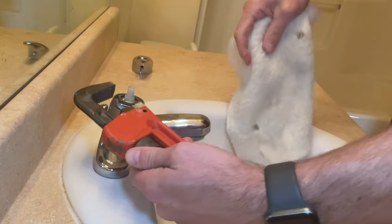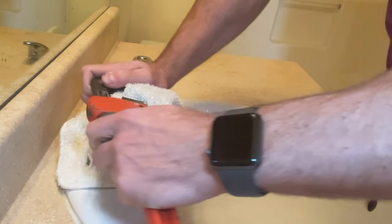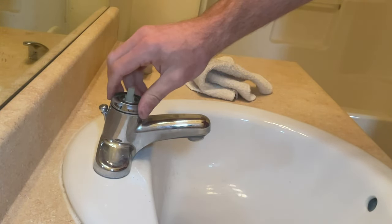Next, we're going to remove the decorative ring around the edge. If you put a towel over it, you can grab ahold of it with a wrench without scratching up the chrome finish. This piece isn't really holding anything on — it's just sort of there for decoration, so you might even be able to remove it with your hands.